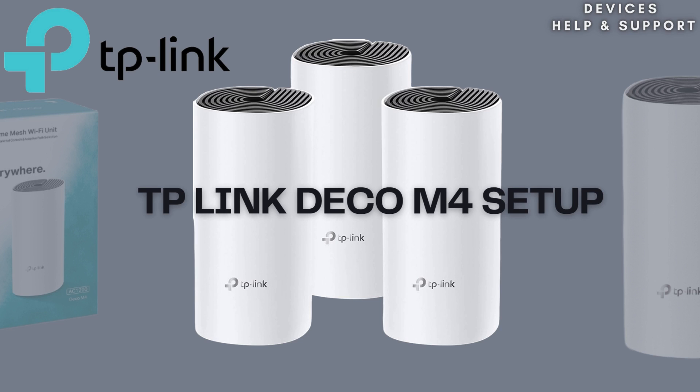Whether you're upgrading your Wi-Fi system or setting up a new one, this guide will take you through the entire process. Let's get started.